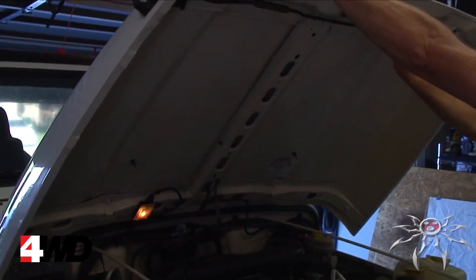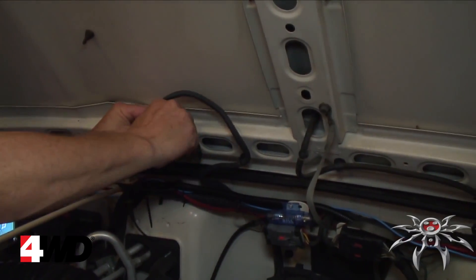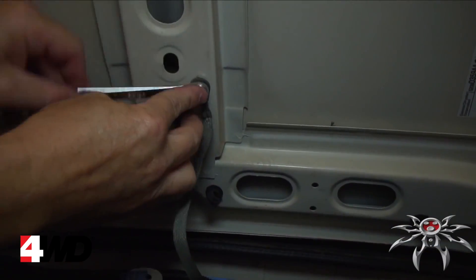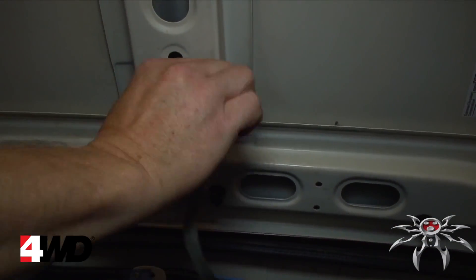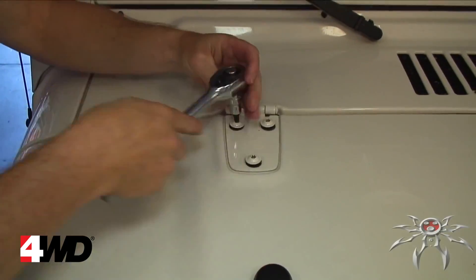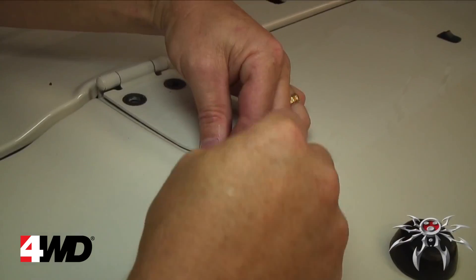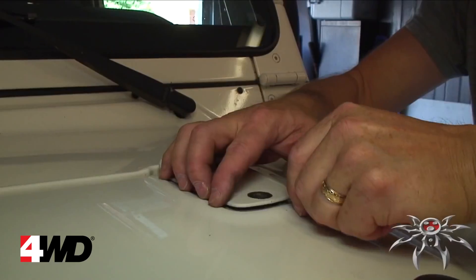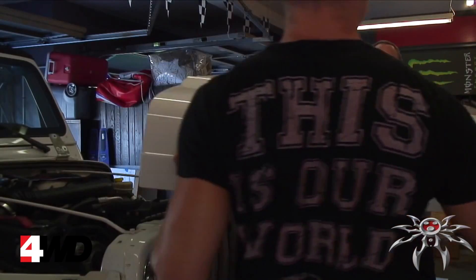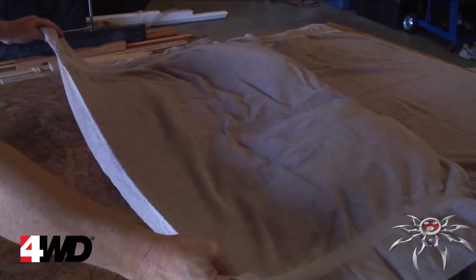We'll start by removing the hood. First open the hood and disconnect the under-hood light, the washer hose, and the ground strap. Close the hood and remove the six torque bolts from the hinges using a T40 torque bit, then carefully pry the hinge loose from your hood. Remove your hood and set it aside on your workstation — we laid towels down to prevent any damage to our hood.